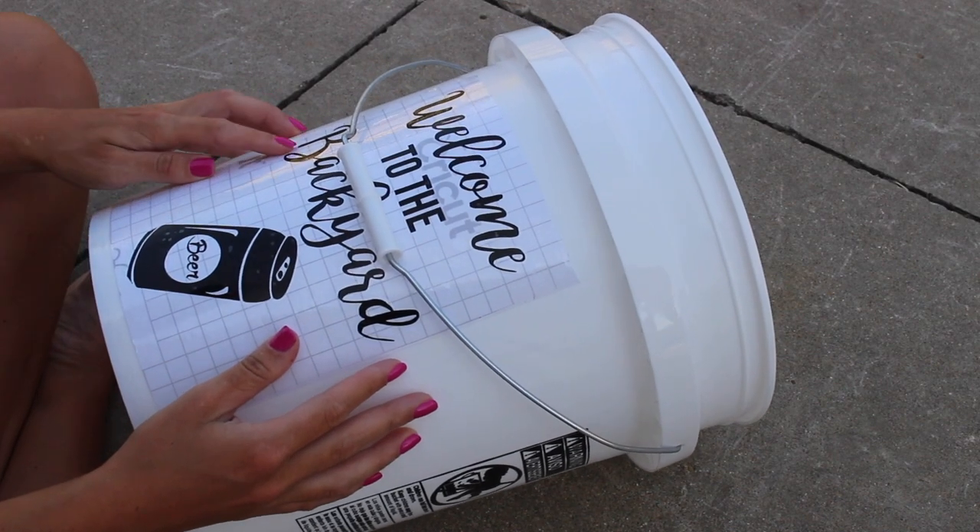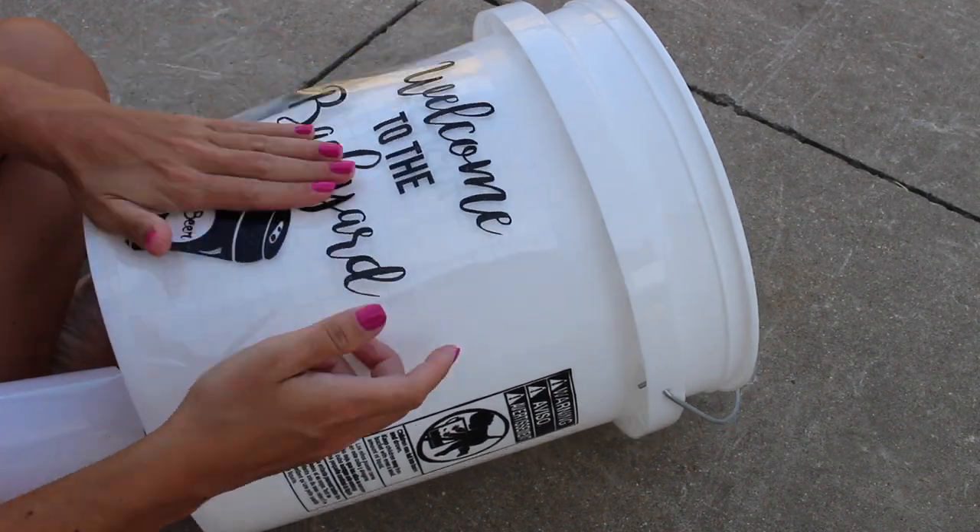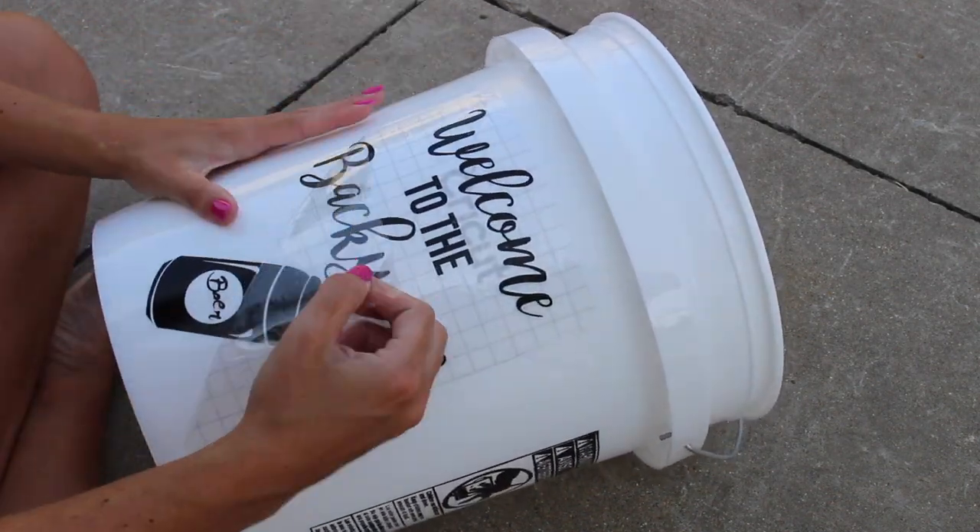First, decide where you like the decal. I made this one, and we'll post a link to the photo below if you'd also like to use it. Then stick it to the bucket and pull off the transfer tape.